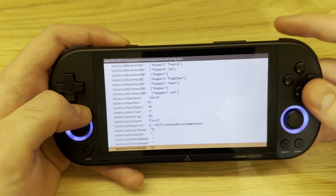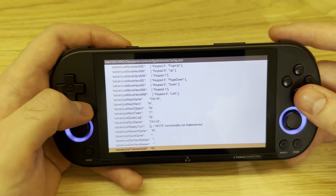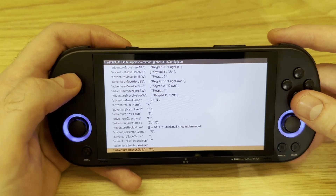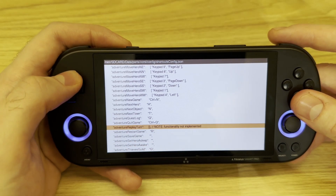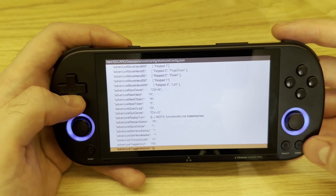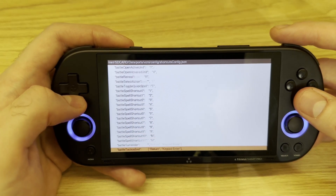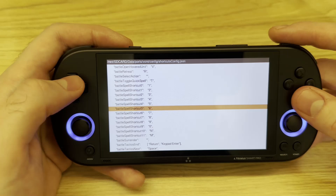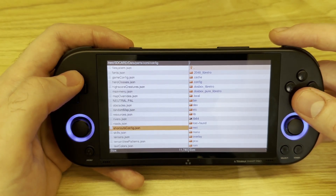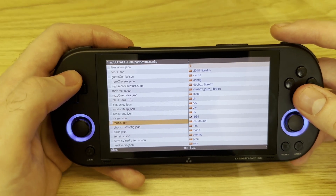I'll put my version of the config in the description as well. You can edit it to your liking without any problem. I've already mapped all the buttons. If you don't do this, the game wouldn't be really navigable at all, so be sure to check it out.